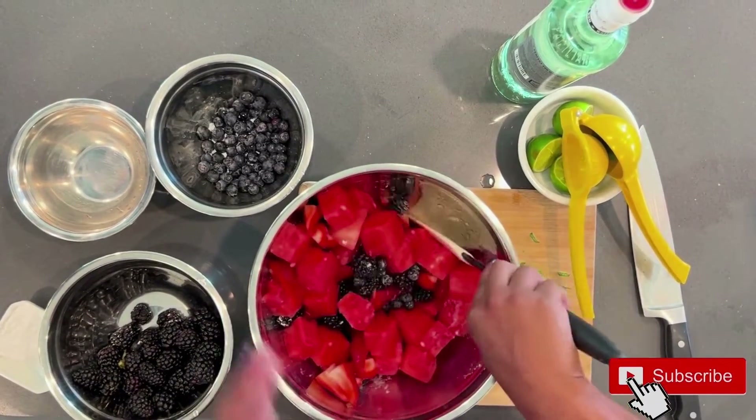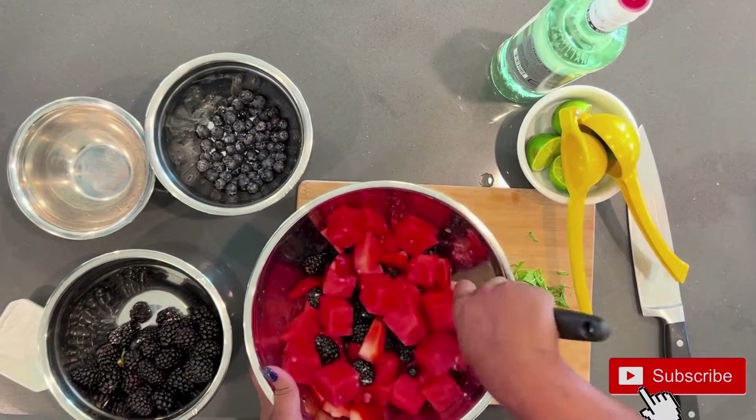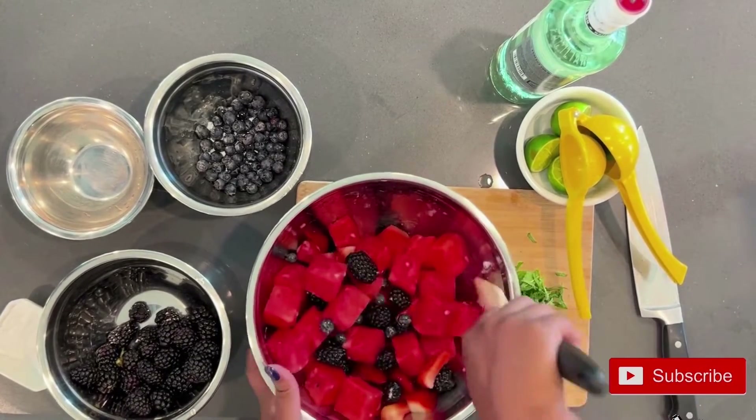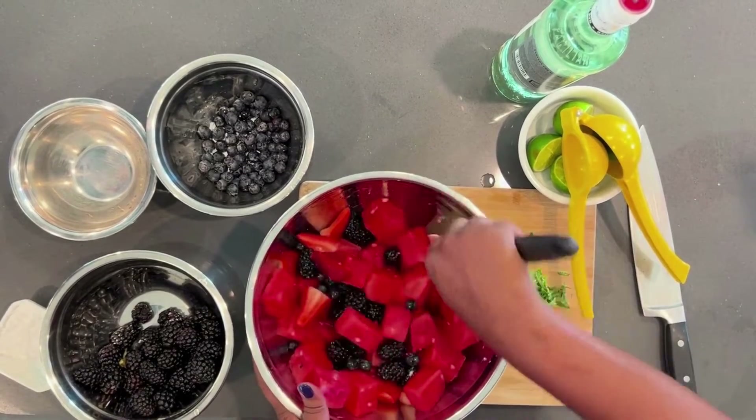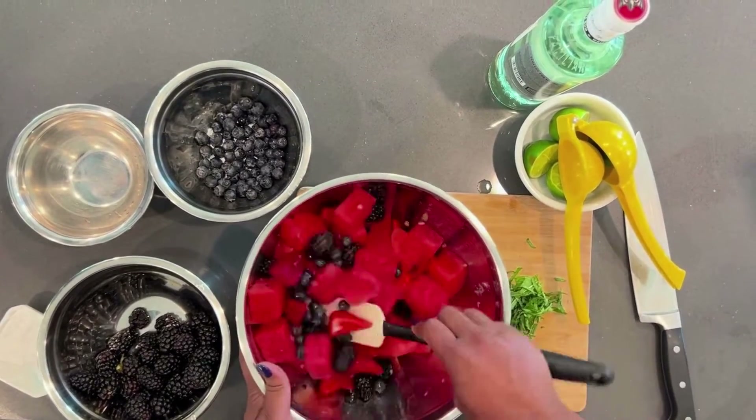Just fold it in gently because you don't want to mash up all your fruit. I added about a tablespoon, but taste your fruit. If your fruit is super sweet, then maybe you want to add less. If your fruit is not that sweet, maybe you want to add more.